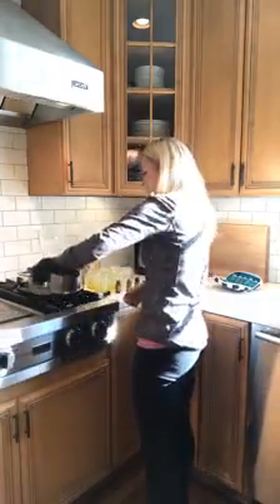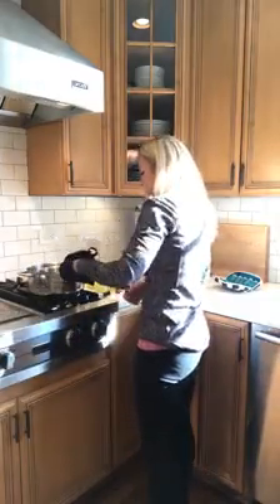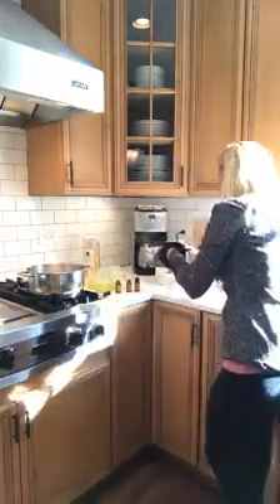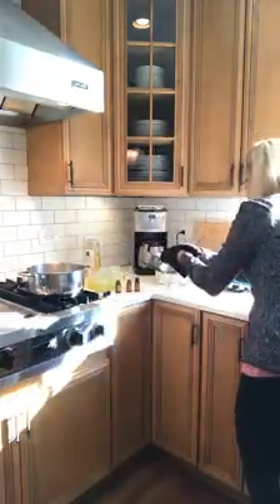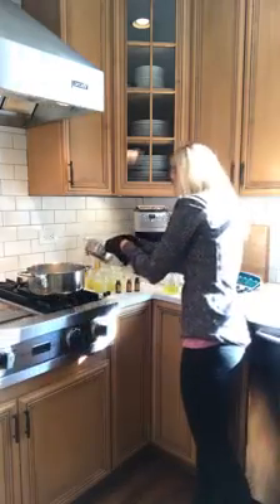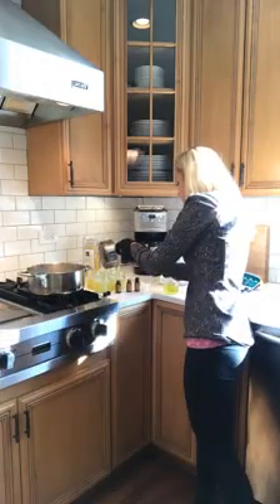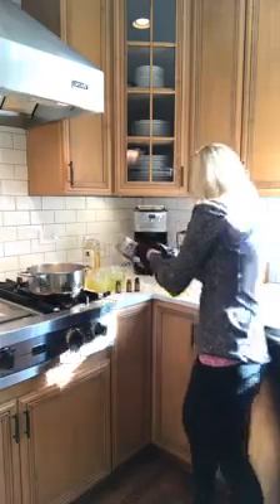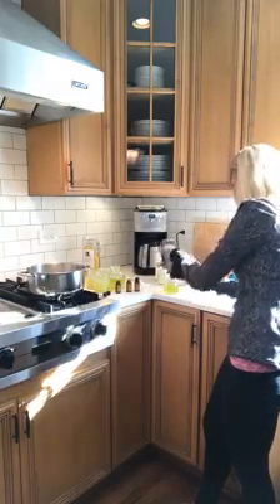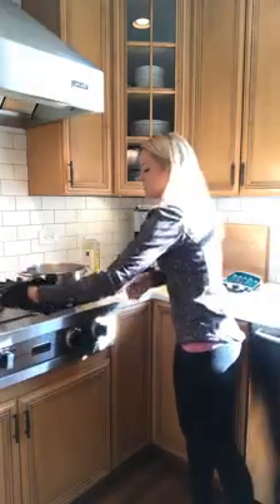So this is ready. Let me see if I can position this so you guys can see it. I'll get out of the way, and then you just pour it into the jar. I had a little bit of this one that wasn't done yet, so I add it there and a little bit more. There we go — that's all you do to make these.